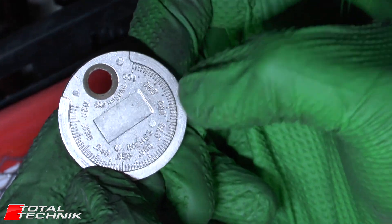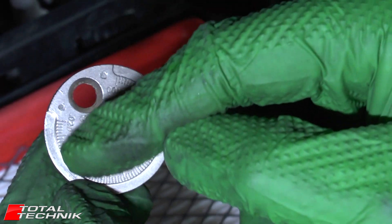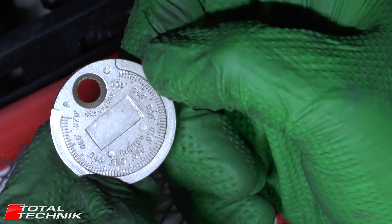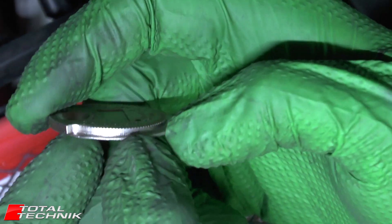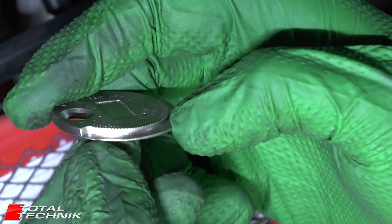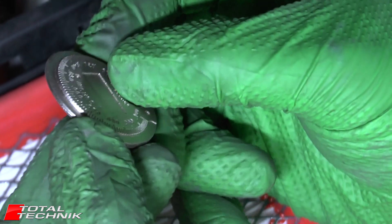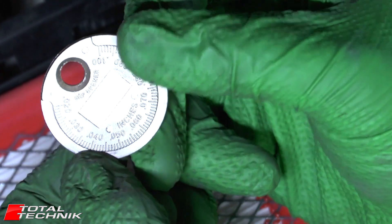The way this works: as you can see it says inches on the front here, and around the outside we have denominations of inch gaps. If I turn this to the side, you'll notice this gap starts out very thin at one end and as we come round it gets thicker and thicker, and this corresponds to the size of the gap.